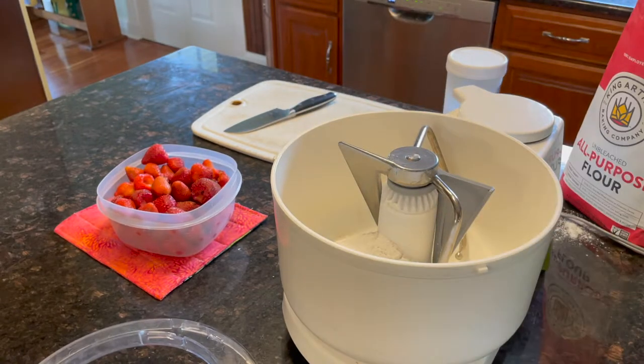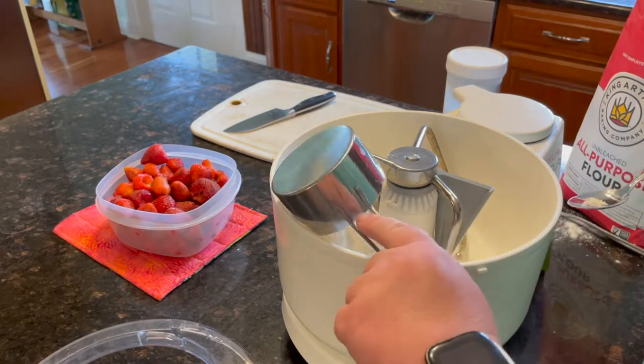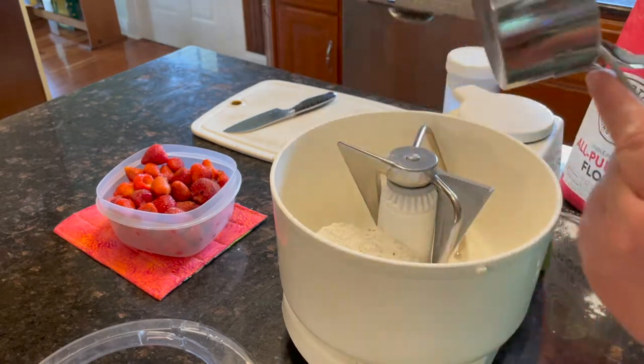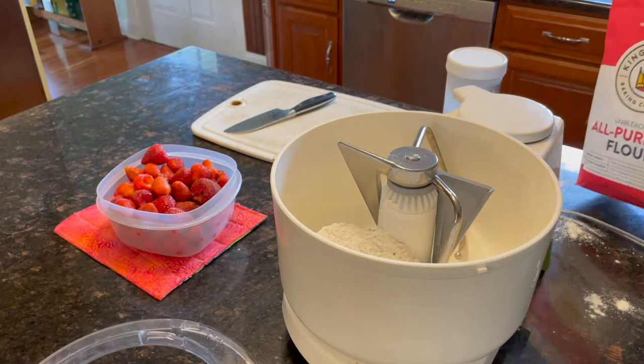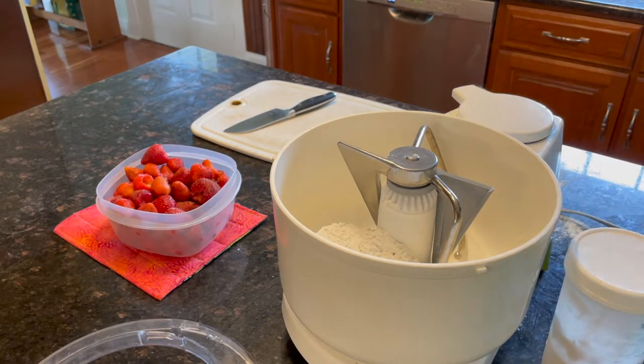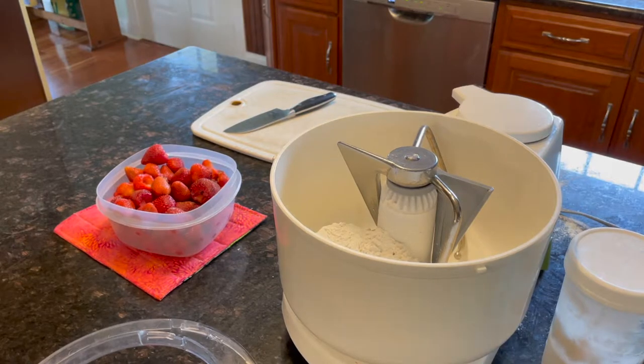Making a mess is my middle name. All right, four cups of flour, and then we want two and one-fourth teaspoons of yeast.